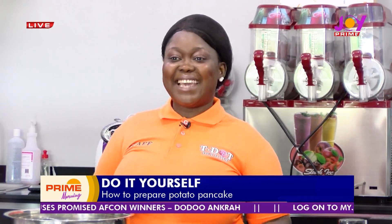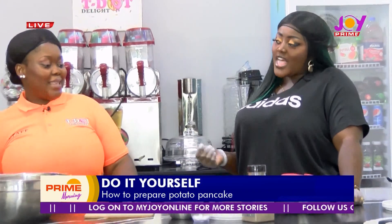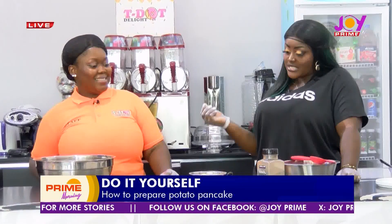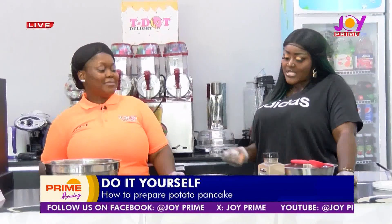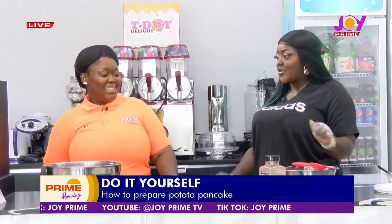Nice to see you again too. So the last time that we were here, you let us know that you've actually moved from Canada, you are in Ghana and you've established this beautiful business just because you want to give back by creating employment. We're going to continue that conversation, but before we delve into that, what are we preparing this morning?